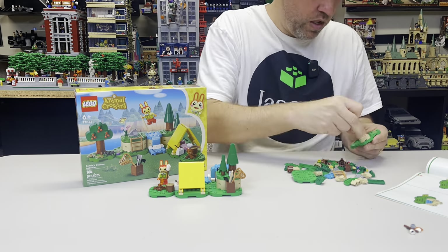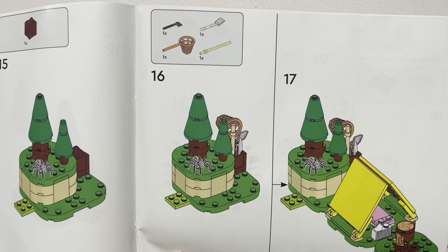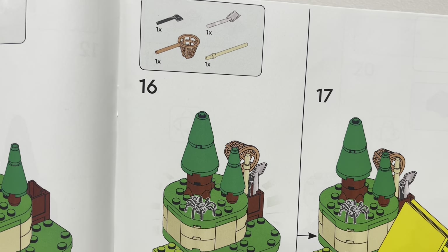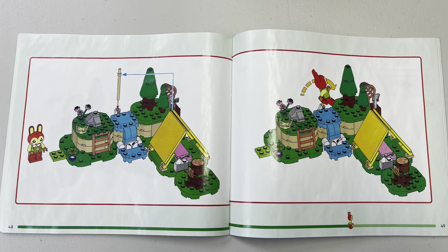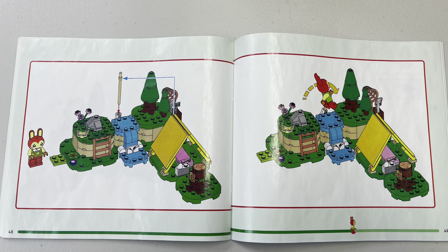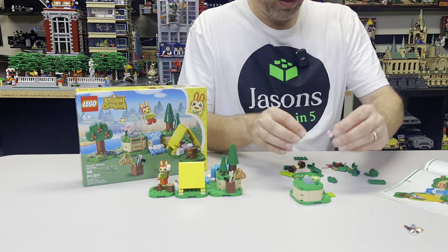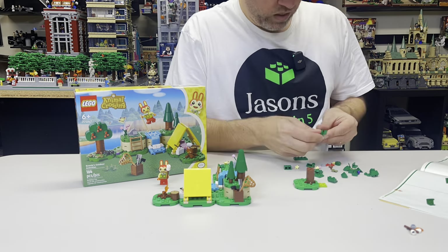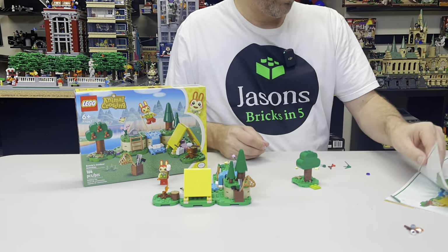There is one part of the building experience I will call out, as I found it rather odd. On step 16, it has you place a rod in a box on the tools. However, after step 47, it then has you remove the rod and box and put it in a different spot of the building and shows a play feature. Then the building continues. I have never seen this before, so I just thought it was odd. But overall, I would have to say I was satisfied with the build experience.